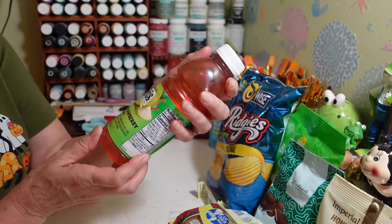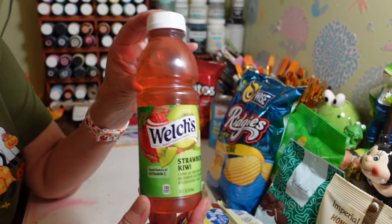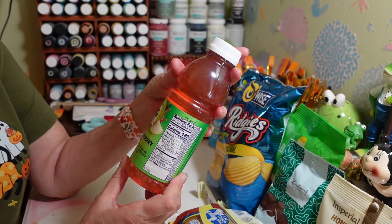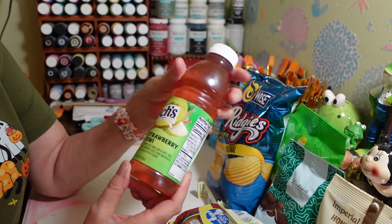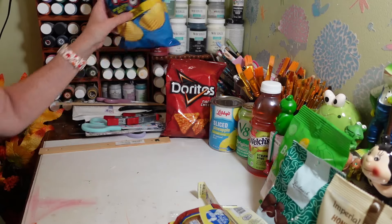And this is the Welch's Strawberry Kiwi — this was in the refrigerator section. My little Layla was outside the door and I shut the door on her. It's a 16 fluid ounce. Alright, that's it for the food goodies.